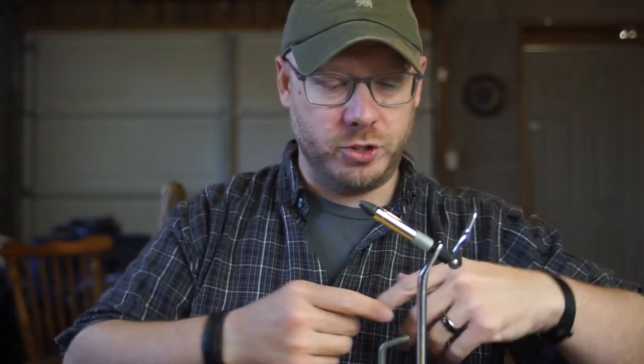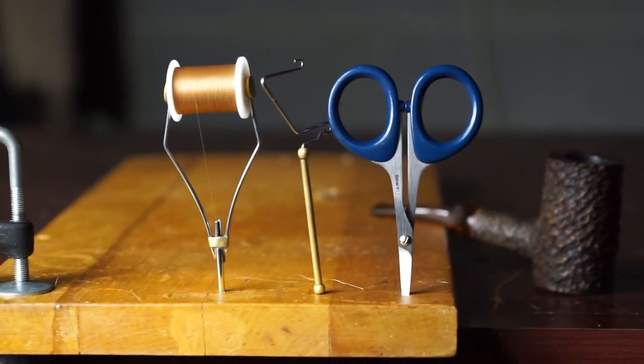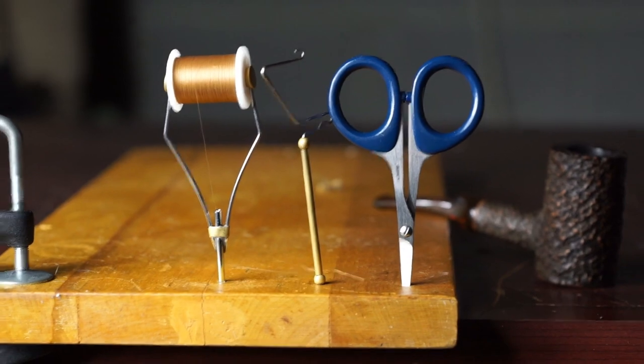Does it have special mid-jaws or rotary functions or thread holders or a clock on it? No, it doesn't. It just holds the hook steady while you tie. The rest of the stuff we can buy new at an outlet like Jay Stockard Fly Fishing, which is how I priced all this out. I'll put links in the description below to everything in my budget. You can buy all that stuff and be set for $100 — the vice you've got to buy separately.